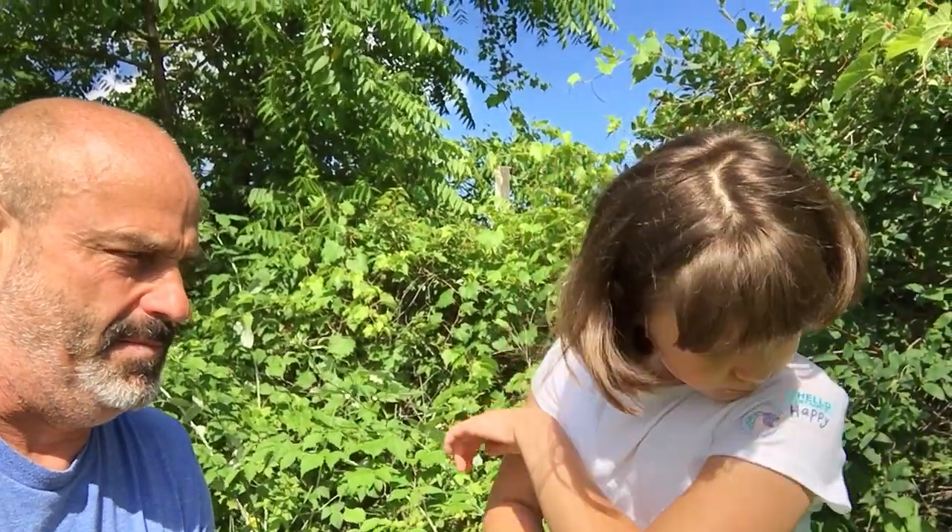This here is Homer the Homesteader and my first cousin, twice removed, Miss Sunny. Miss Sunny here is up here visiting in the Michigan area.